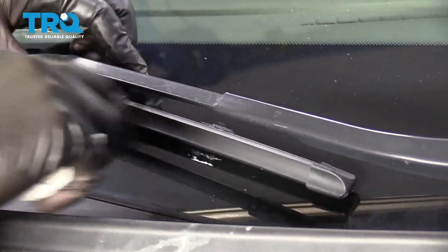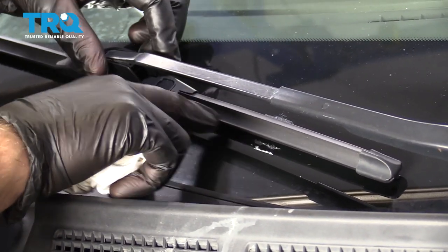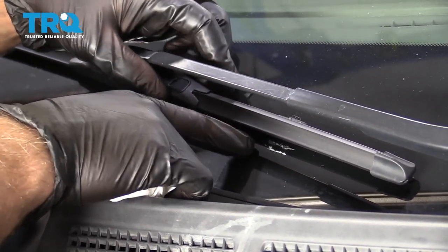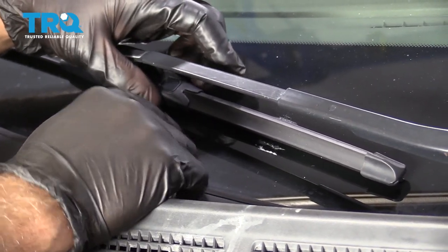Before we take the wiper arms off, you want to mark on the windshield where the wiper is so that you can put it back together in the same location when it's all set. You can either use a piece of masking tape or some type of crayon that's gonna wash off the windshield afterwards.